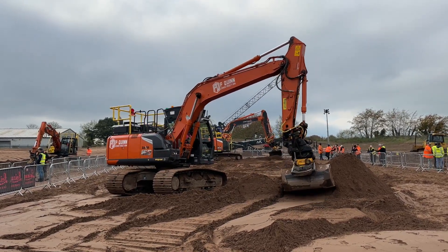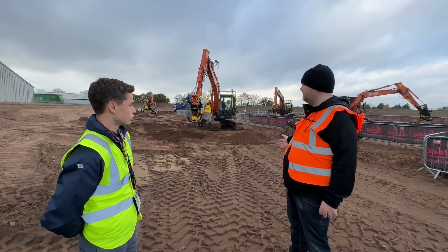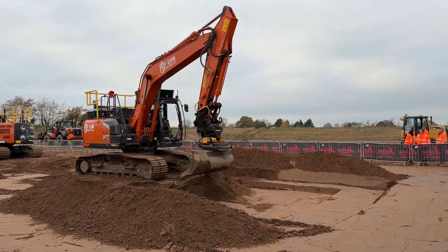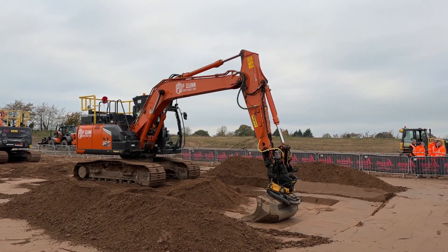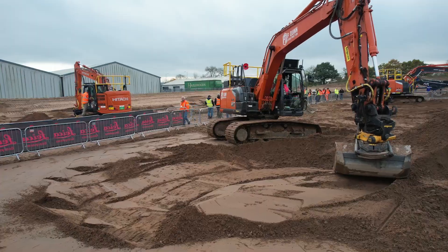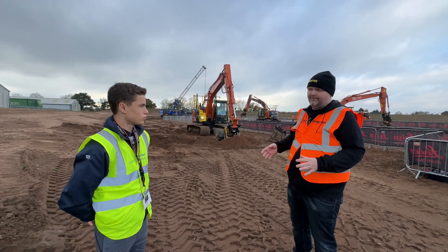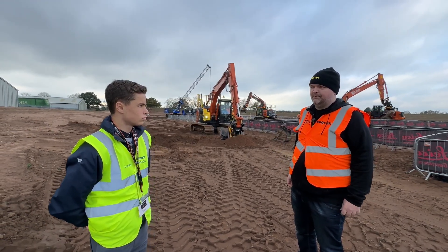The guys at Hitachi Connected Technology obviously have organised this — we're here to support them and show off some of our products. Hitachi Connected Technology is a division of Hitachi Construction Machinery in the UK. Their job is to handle these specialist attachments — tilt rotators, machine guidance, and things like that. When people order these things through Hitachi, they fit them themselves, they support them themselves, all from their facility up at Porta Tyne.